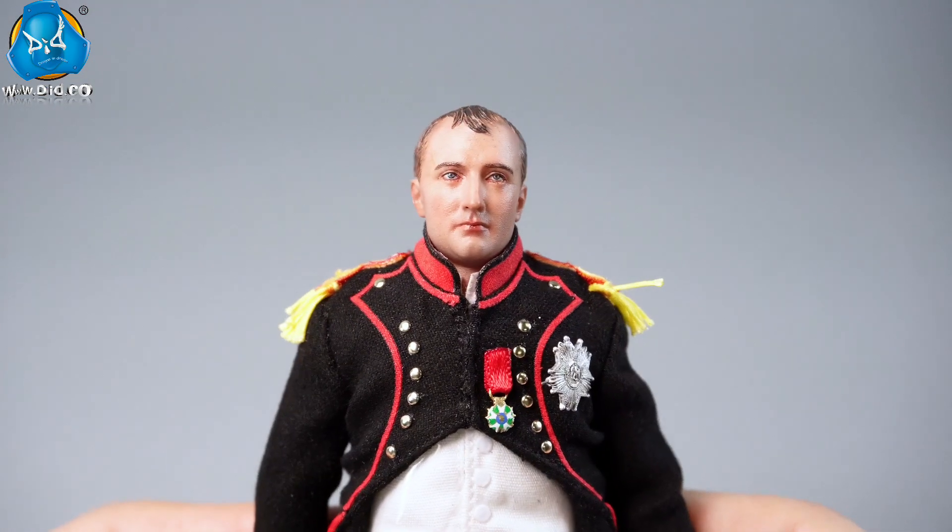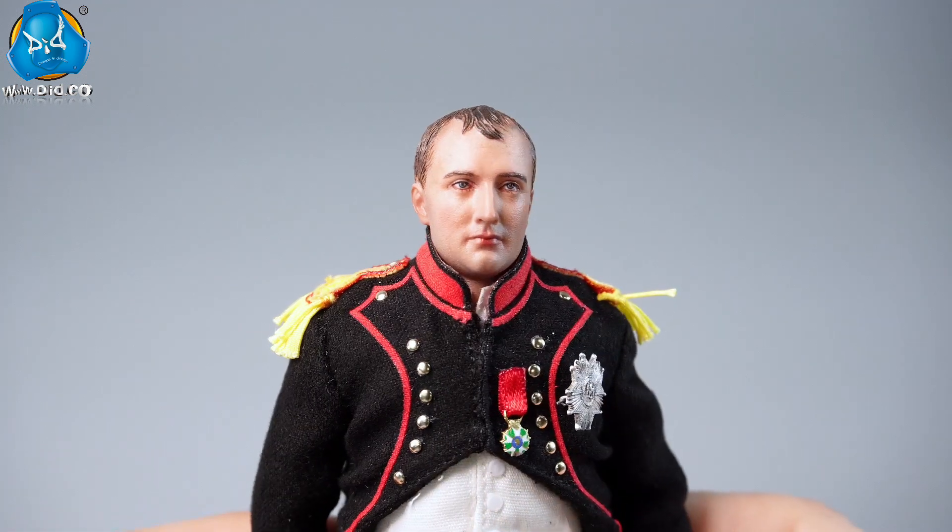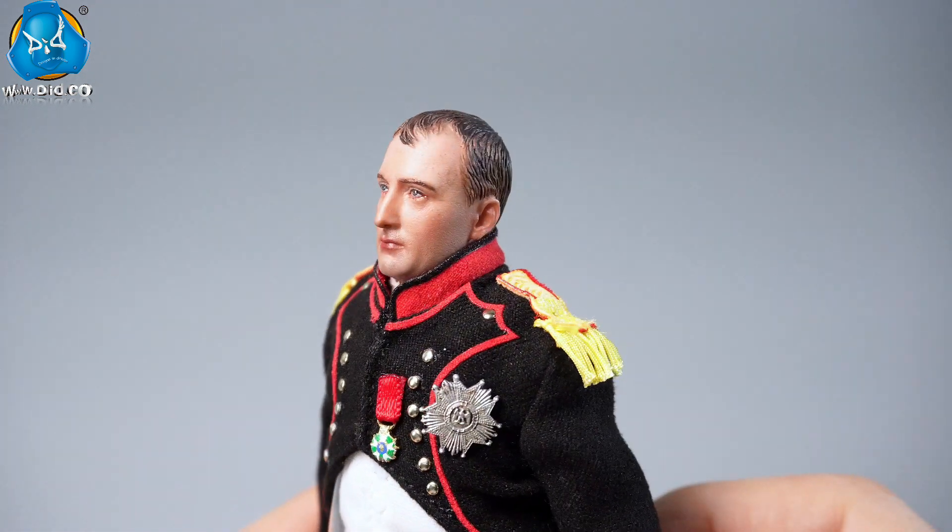The head sculpt is incredibly lifelike, authentically capturing Napoleon's true likeness and his serious, determined expression.